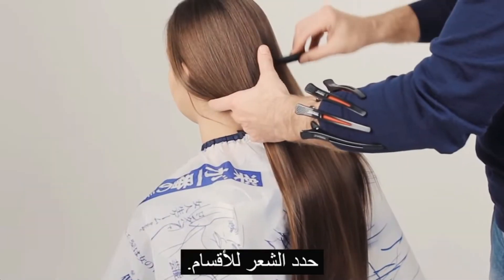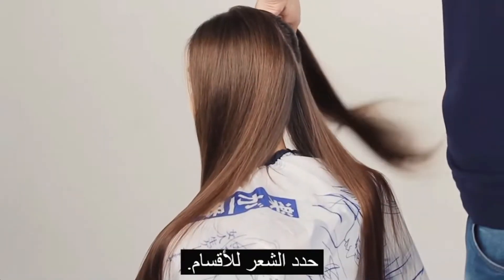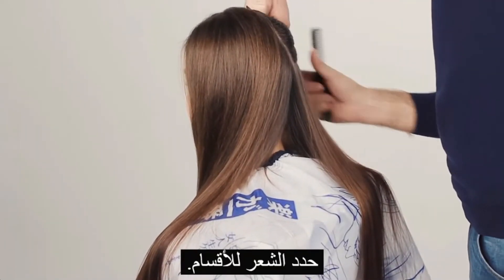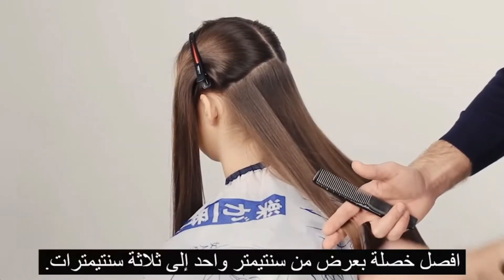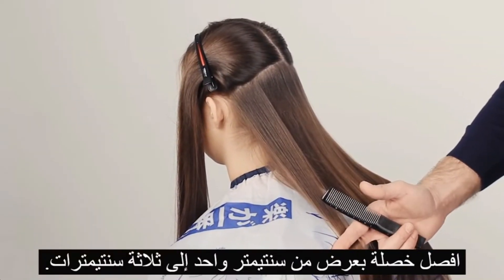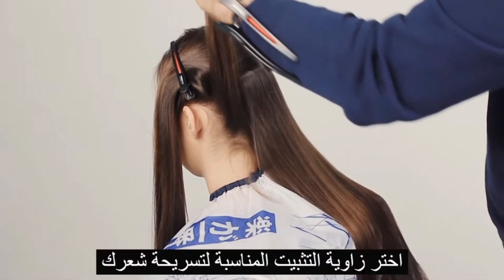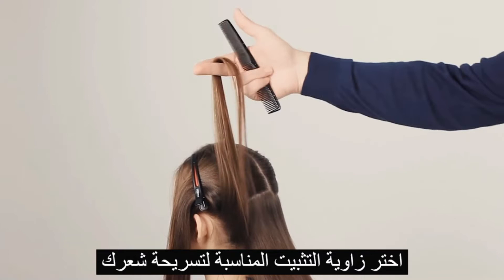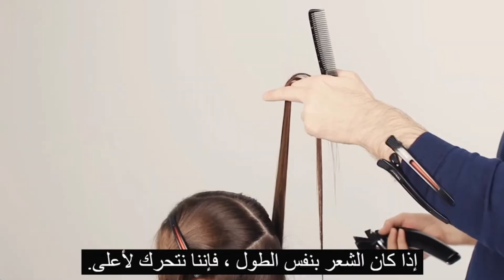Part your hair, taking a vertical section of 1 to 3 cm. Choose the tension angle based on the desired hairstyle. If the hair is one length, do the upcomb.